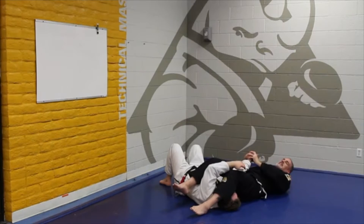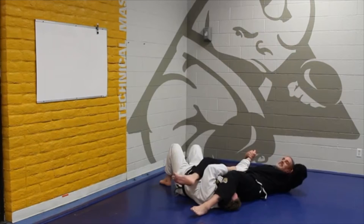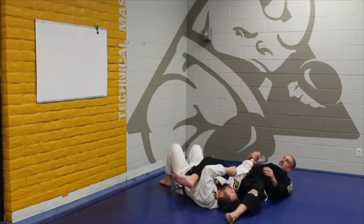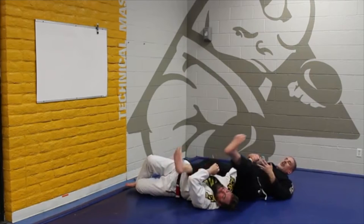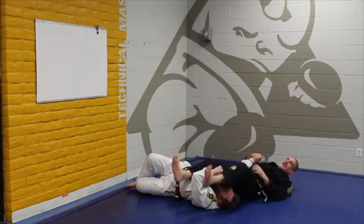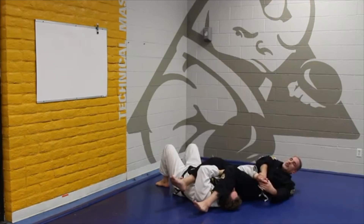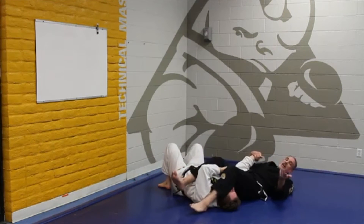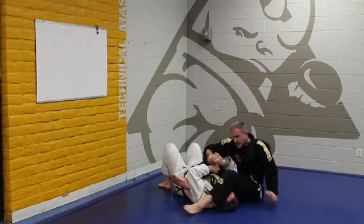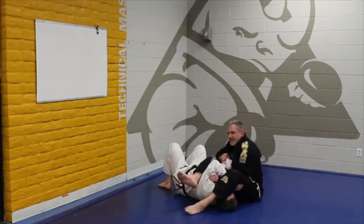His thumb is pointed right towards his head — I pull it and he's going to tap. If you need a little more assistance, take your knee and push it over to the side towards his head, and it gives you more leverage. The cool thing about moving it off to the side is that if he tries to roll out and roll up, he can't go anywhere. I've got a hold of this — he stops right here. If I bring it to the side, I can still tap him out and I don't hurt my midsection.